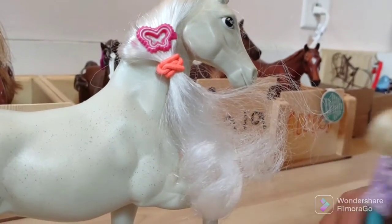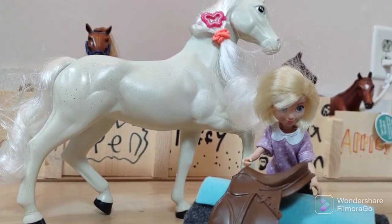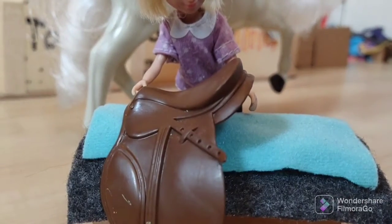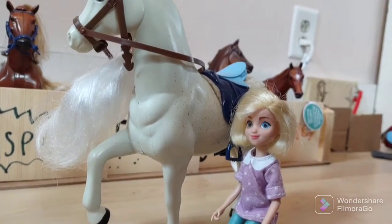Okay, I'm gonna go grab your tack, right back. Okay, I'm gonna go get your reins, and now for the saddle. All right girl, I'm sorry, that other saddle was way too tight.